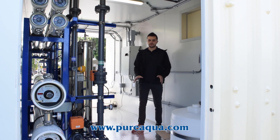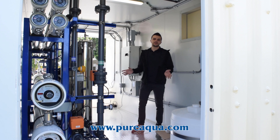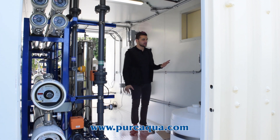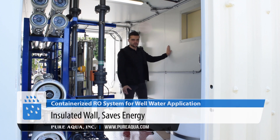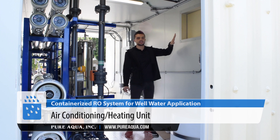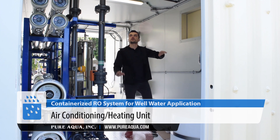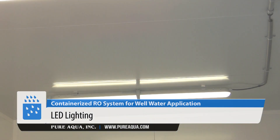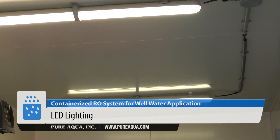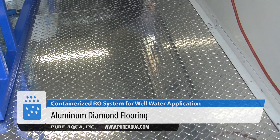The customer opted for our containerization package. This isn't just a box with the system inside — there's a lot of value added. We have R13 insulation, about two inches thick, an AC and heating unit that gets installed on site, and LED lighting securely fastened to the ceiling. We also have an aluminum diamond-plate floor which protects against corrosion, is very durable, and is slip resistant.